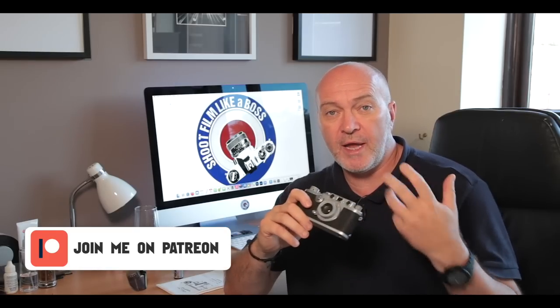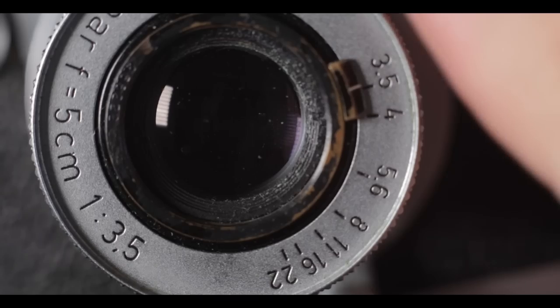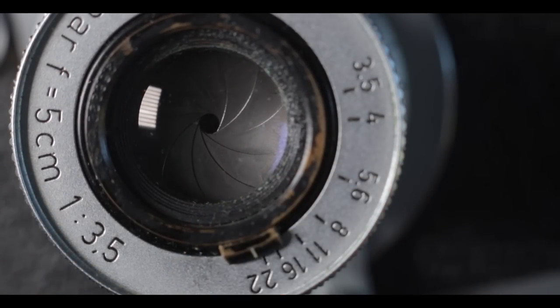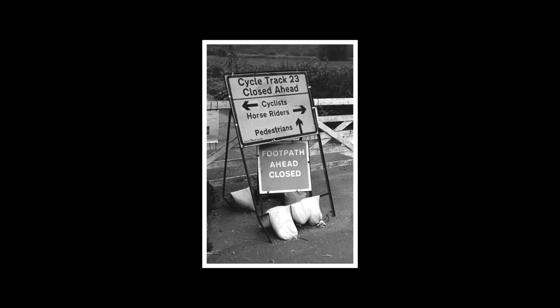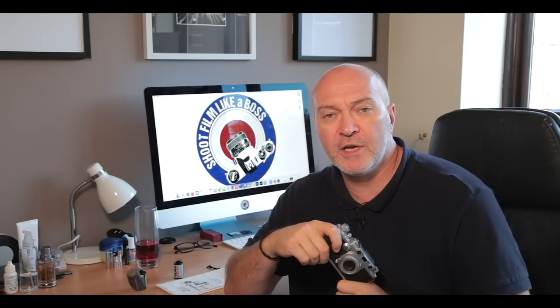The first thing I do when I get a new camera is try to get around it without reading any instructions. We all know it's a 35mm rangefinder with shutter speeds and an aperture. As long as I know how to load the film, unload it, change the shutter and apertures, I'm good to go. I've already shot this camera a couple of times on test rolls and it's working perfectly, so I'll give you a quick overview and then we'll get out on the streets.